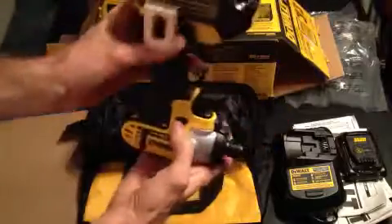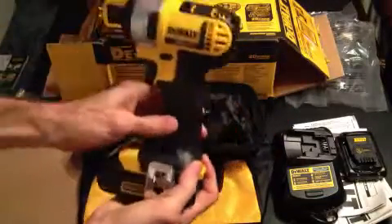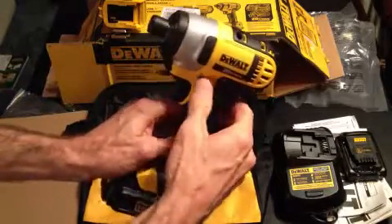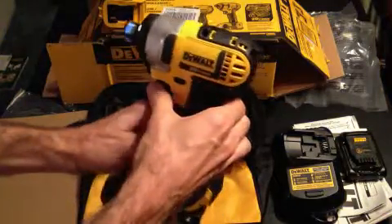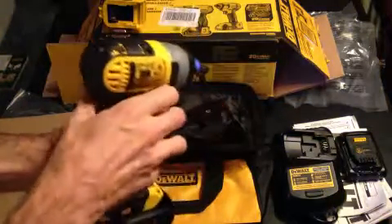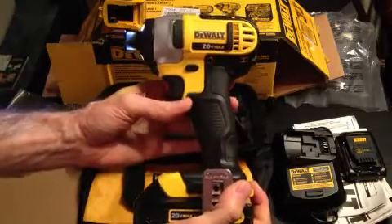Notice that each tool has a handy belt clip. The tools are very light. This has a triple LED light to see what you're working on easily. That's the driver — it's very nice.